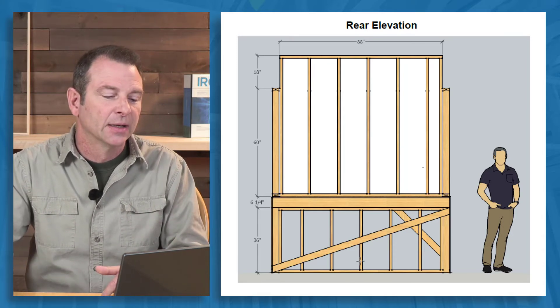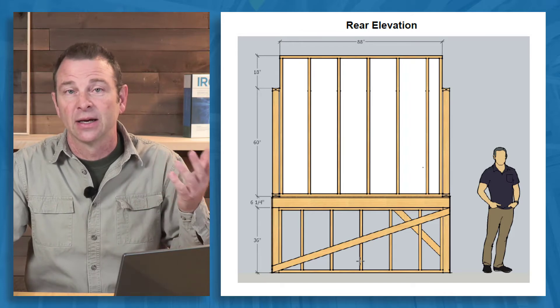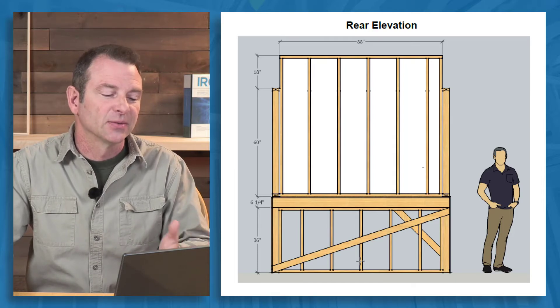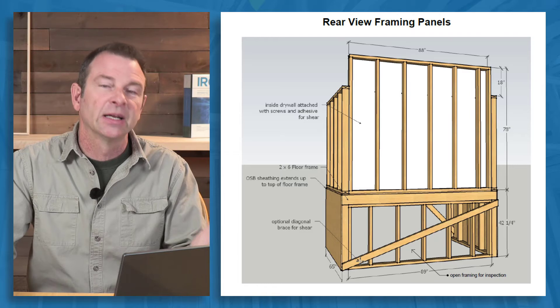A couple of braces kept it straight and sturdy, keeping it from racking. But this allowed for more light underneath, so that it was obviously better lit than a crawl space, but still allowed students to do their work. Another view from behind shows it as well.